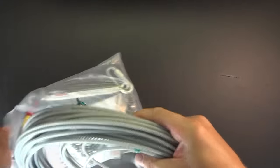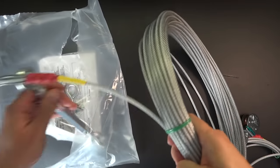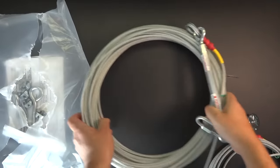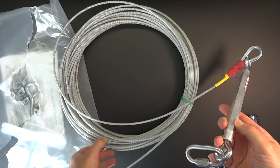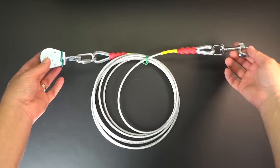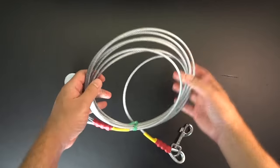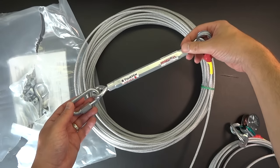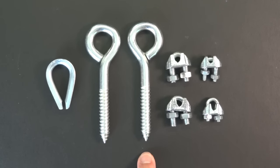In the box you have the main cable — it's a coated cable with a plastic coating that resists rust, and it's 100 feet. I only needed 75 feet so I ended up cutting mine. It also has a 15-foot lead. The box also includes a turnbuckle, thimble, lag screws, and wire clips.